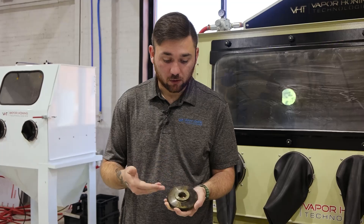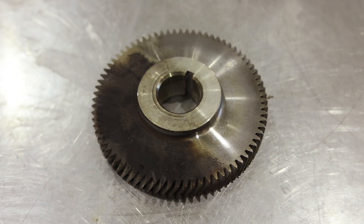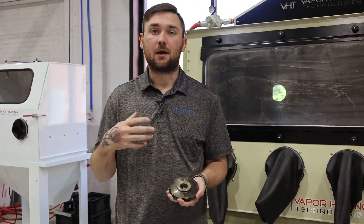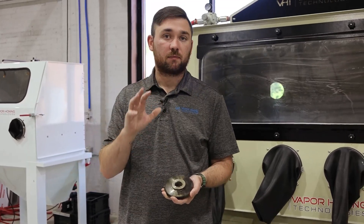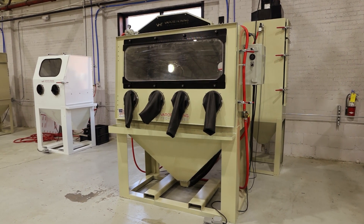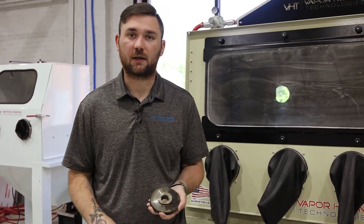We have a gear here that we have soda blasted. You can see the dry soda blast was pretty effective. But let's say you have something like a piston — a piston is going to have more oil than normal parts. So with pistons you may want to hydroblast first and then put it in your dry blasting cabinet, just so you don't gunk it up and make your machine filthy.